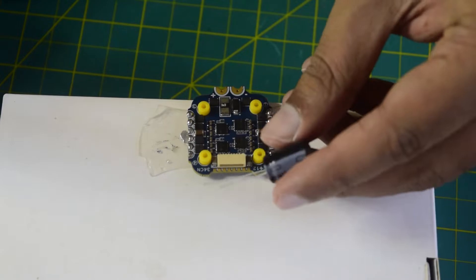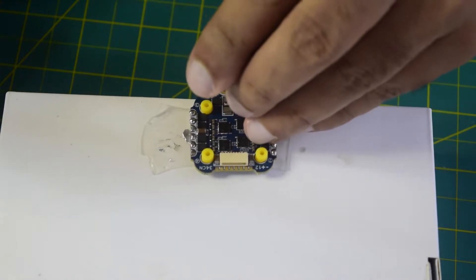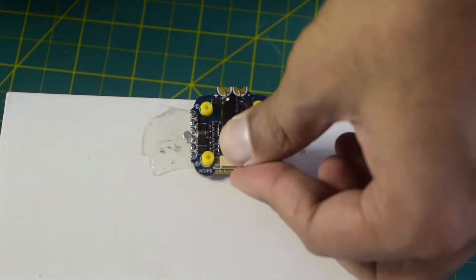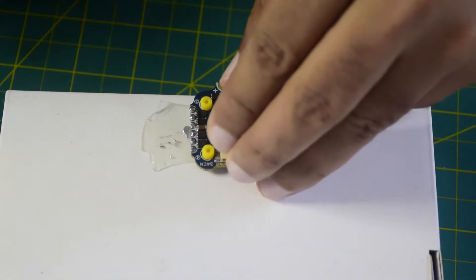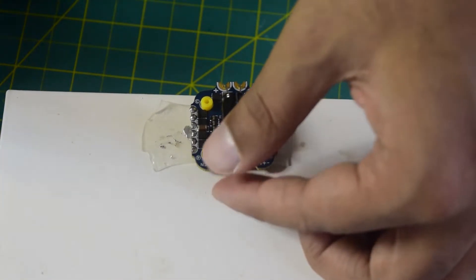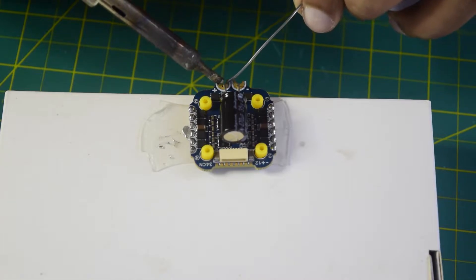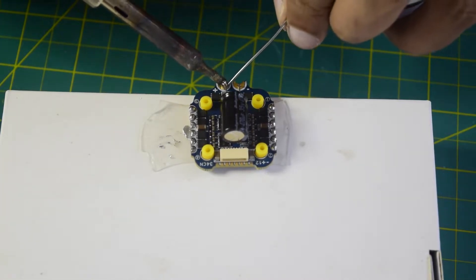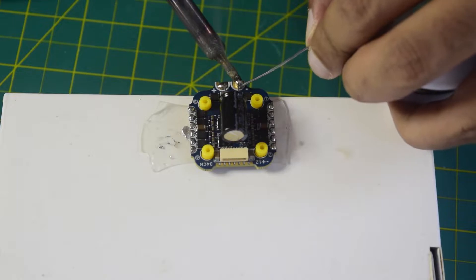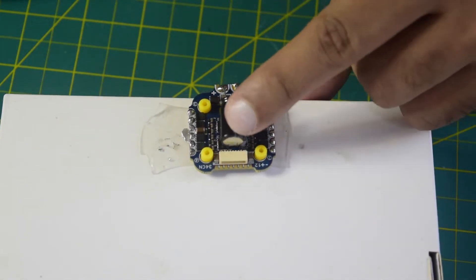As I told you before, positive goes to positive and negative goes to negative. The long lead is positive and the short one is negative. I'll position the capacitor toward the center so it doesn't sit too far out. Let's quickly solder that. The capacitor is now soldered as well.